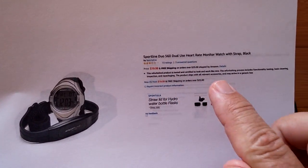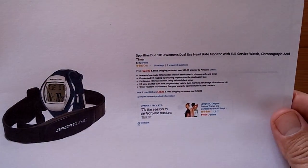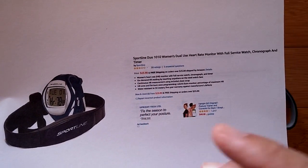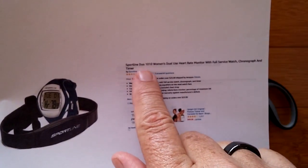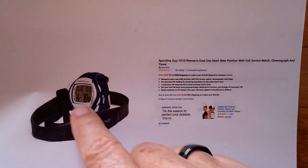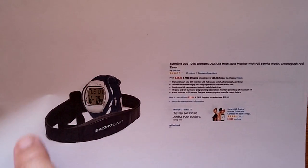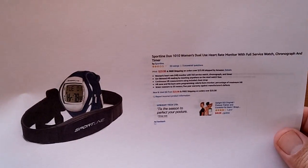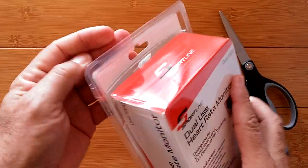It bases its heart rate readings on ECG as opposed to PPG, which is the pulse you get with the diode on most smartwatches. There's also a ladies' version, a little more but still under $25, called the Duo 1010 Women's Dual Use. Dual use means you can touch the surface to get a heart rate reading, or wear the strap for continuous heart rate reading.